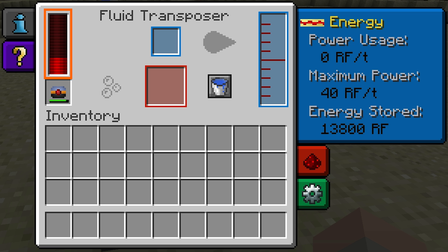It can hold a maximum of 48,000. As the internal buffer gets lower, it will start to slow down.